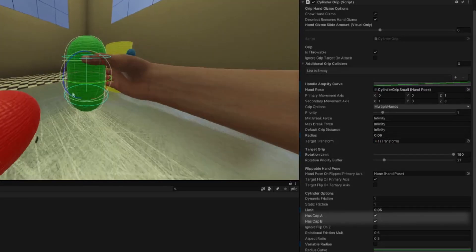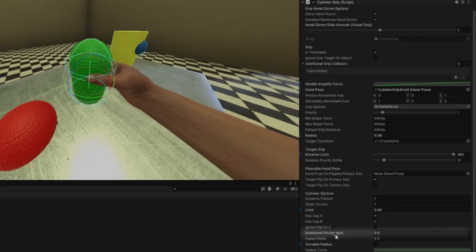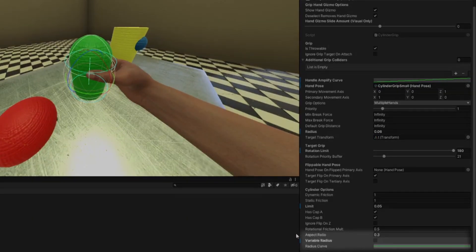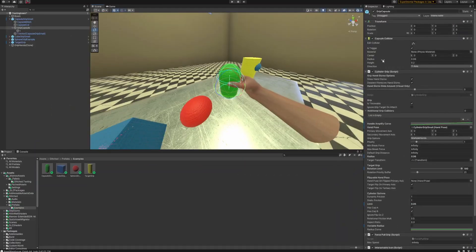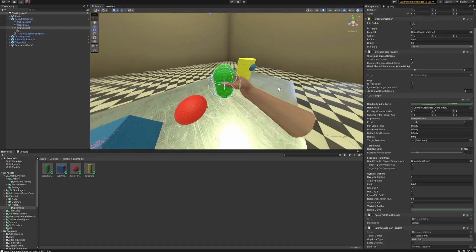Dynamic friction and static friction work the same as with the capsule grip: dynamic is how much friction it has when your hand is moving, static is when your hand is staying still. The limit is how far apart the blue rings are and how much you can slide your hand along the capsule — if I set this to 0.22 the rings are way too far apart. HasCap A and HasCap B — always keep these on or your hand can go past the blue rings. Rotation friction multiplier I usually set to 0.5; aspect ratio is 0.3. Anything above aspect ratio is probably sufficient for your capsule or cylinder grip.